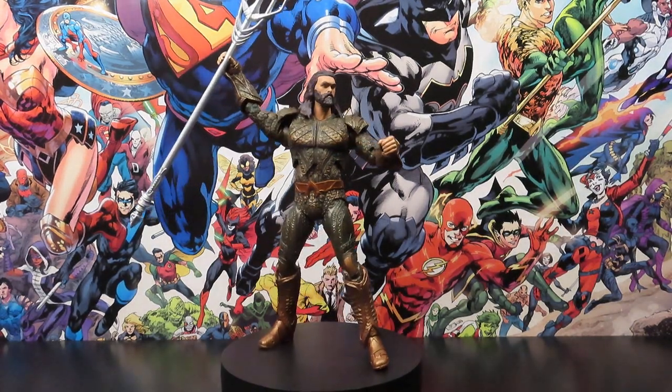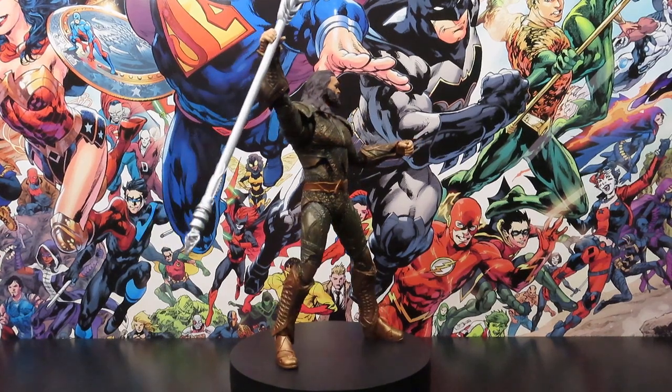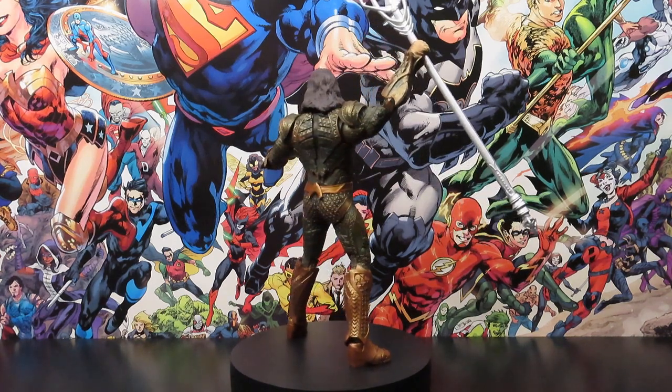Hey, what's going on guys, Jay here again. Going to give you guys another figure review on the DC McFarlane Jesus - I mean Jason Momoa, I mean Aquaman - figure from the Justice League movie.